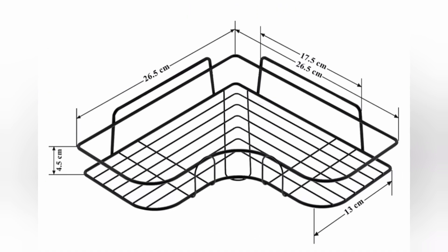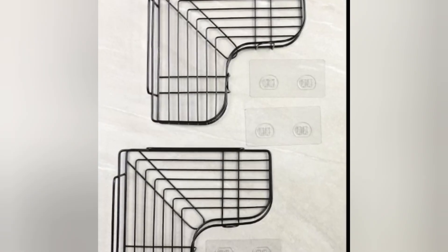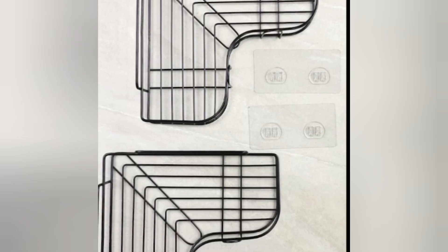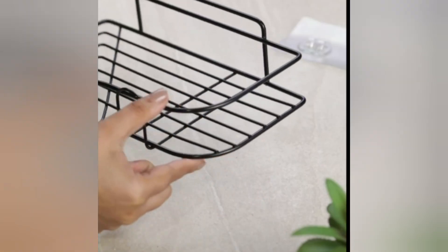Plantex Self-Adhesive Corner Shelf for Bathroom, Adhesive Shelf for Kitchen with Magic Sticker, Bathroom Organizer Without Drill, GI Metal, Black, Pack of Two. This self-adhesive corner shelf is made of GI metal with seven layers of rich black powder coating for trustable durability, longevity and anti-rusting properties.